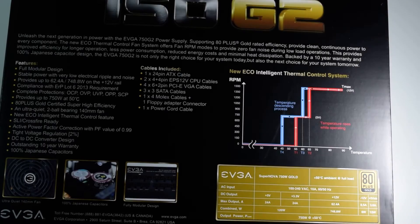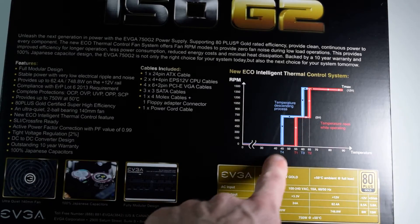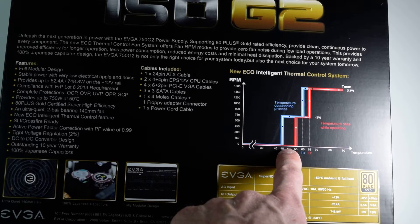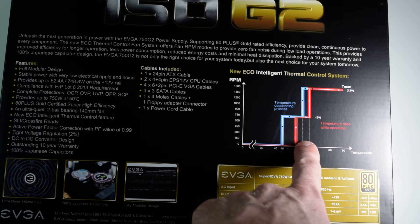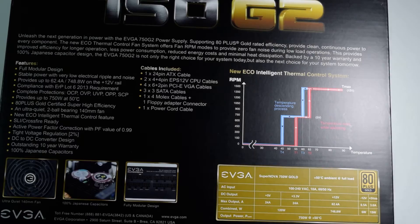Eco intelligent thermal control system. RPM at temperature — descending process. T4 at 45 degrees Celsius. As temperature rises — I don't know exactly what the graphic is saying — T-max.